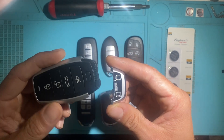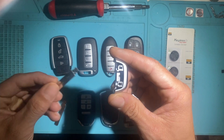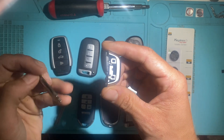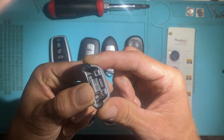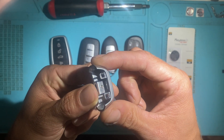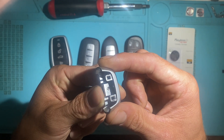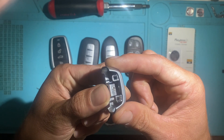Bartell does not make blades yet, so this is ready to fit the X-Horse and the KeyDIY blades. Those are held in by a hexagonal screw in here. Some of the early generations when they first came out did not include the screw. The screw size, if you want to pick up extras, is M2.5 millimeter by 2 millimeter — I'll put that in the description.